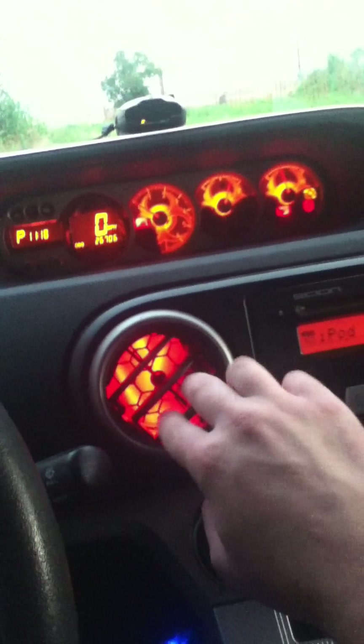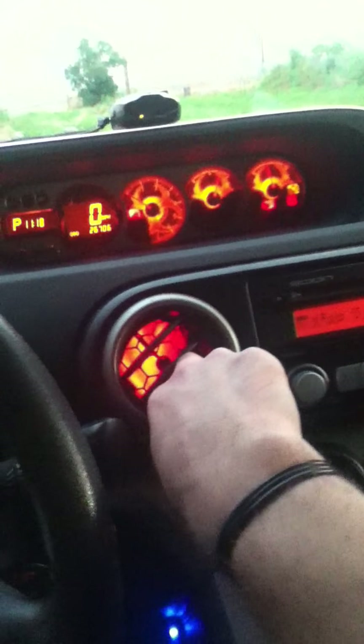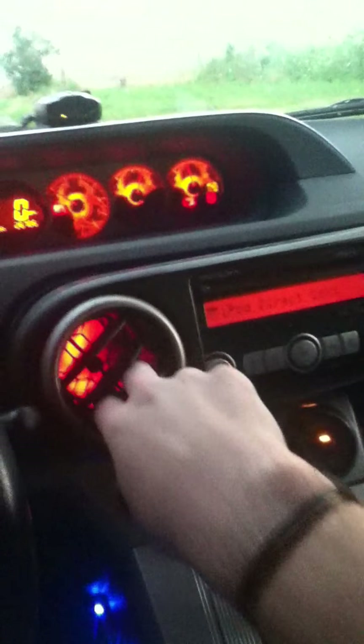For a 2008 Scion XB it's pretty simple. You stick your fingers in these two vents — doesn't really matter which one — and pull, and this whole piece comes off.